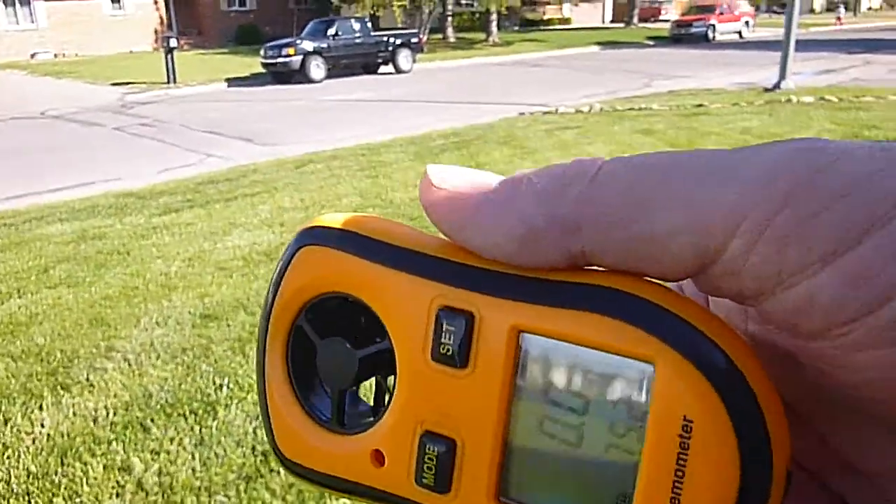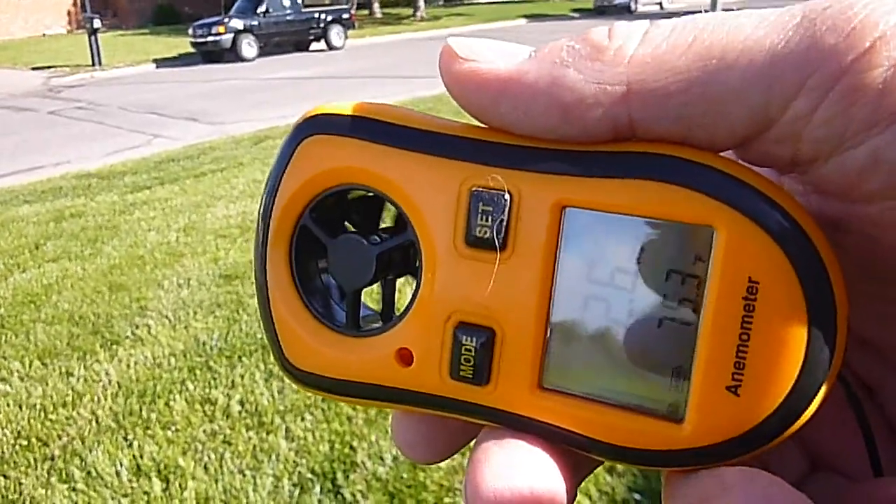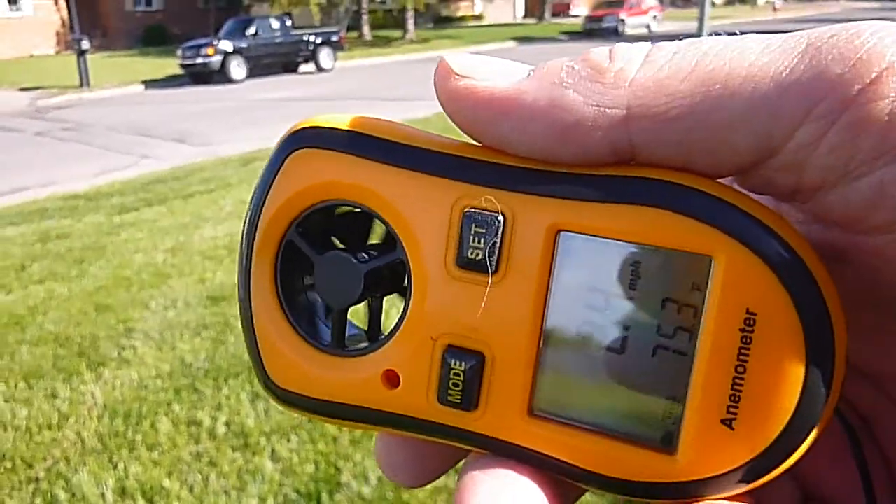We just don't hardly have a breeze at all today — I ought to be out shooting anyway. That's why I got this thing, so I can improve my shooting skills at long range.